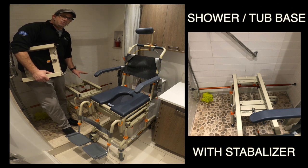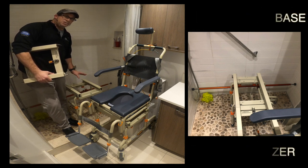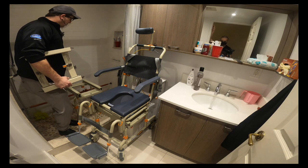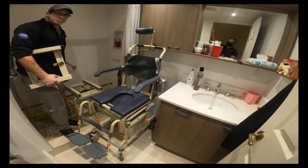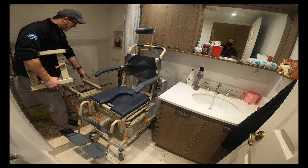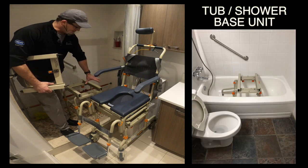In this case, we're using the Tub Buddy with tilt in a shower setup. The base unit gets fixed in place inside the shower or tub and it has adjustment stoppers on the side of the frame that will go up against the tub walls to hold it in place.